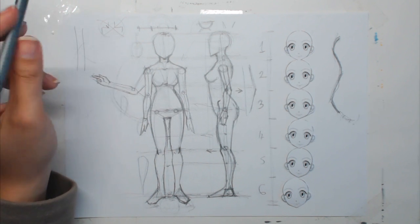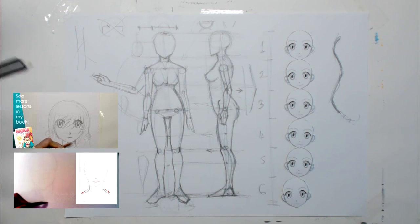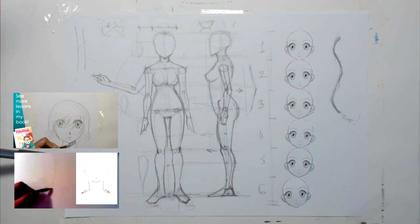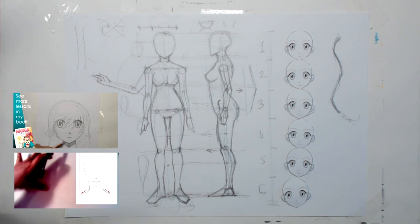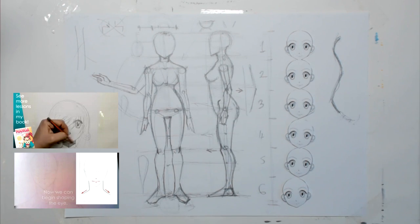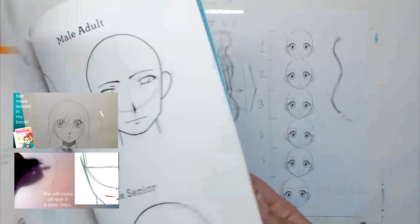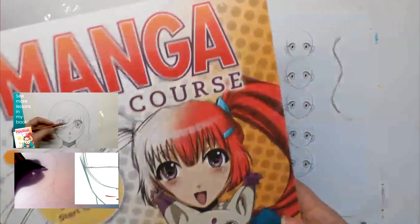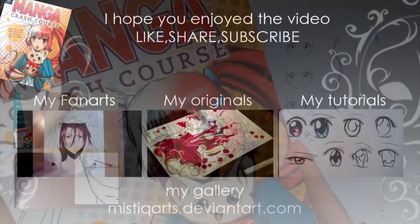You can find out how to draw a female and male face by looking at the links here — the basics of a female face and the basics of a male face. As for the rest of the lessons, I'll definitely work more on tutorials about body shaping for manga characters — females, males, moving figures, and action poses. If you can't wait, they're all available step by step in my Manga Crash Course book. See you guys next time!